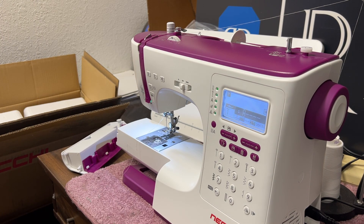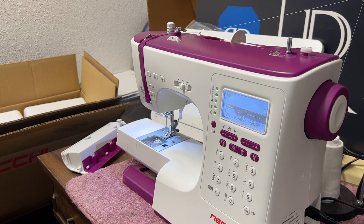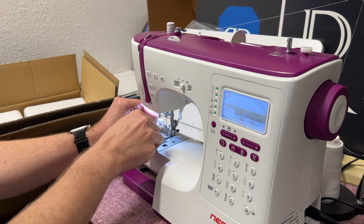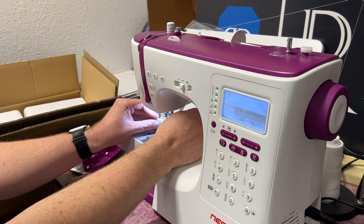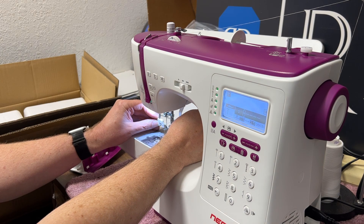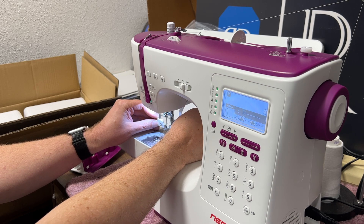To thread the needle, lower the presser foot with the lifter, which is underneath the top left side of the machine. Lower the needle threader with the lever and put the thread around the hook pin. The needle will automatically turn into position when you pull it down. The pin goes into the needle eye and you move the thread in front of the needle, making sure it catches the pin that sticks out of the needle eye.